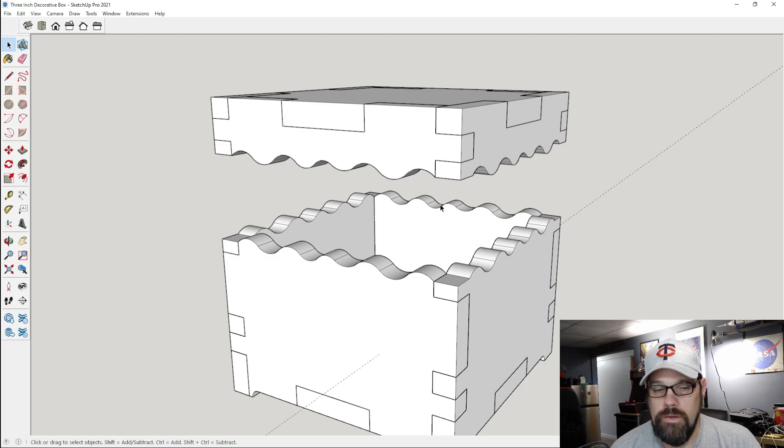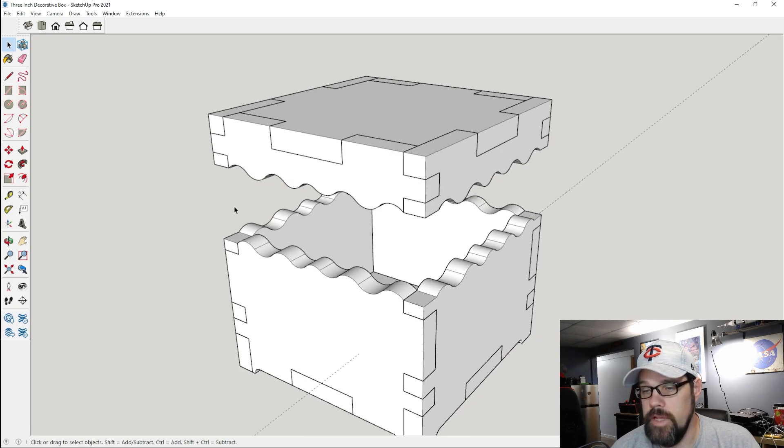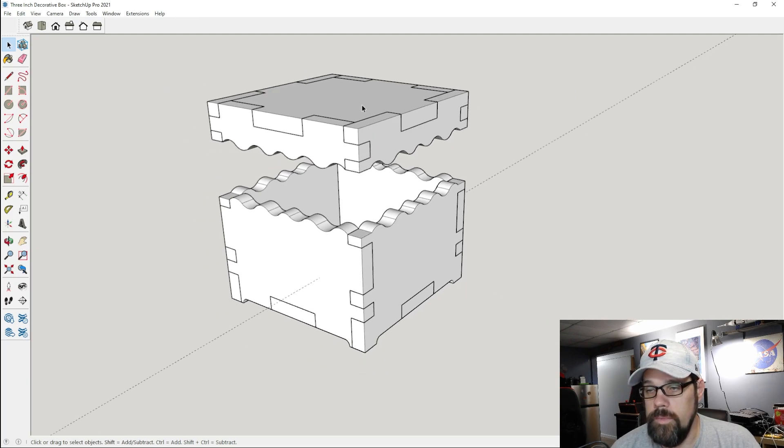Obviously if you shake it quite a bit it's going to pop off, but the other cool thing is that you could rotate this lid around and it's going to fit on any of the faces, so it gives it a kind of unique feel. We'll also be able to add an engraving to any sides of these, but at this size I'm thinking we can just drop an engraving on top. Let's go ahead and see what that looks like in Lightburn.